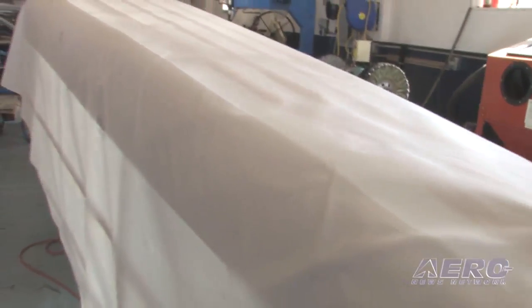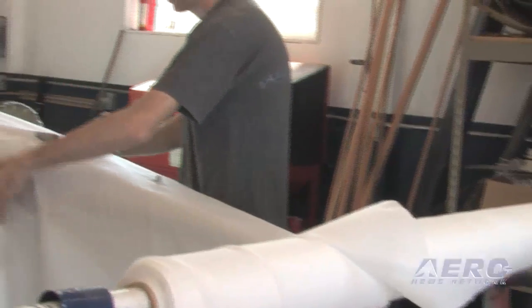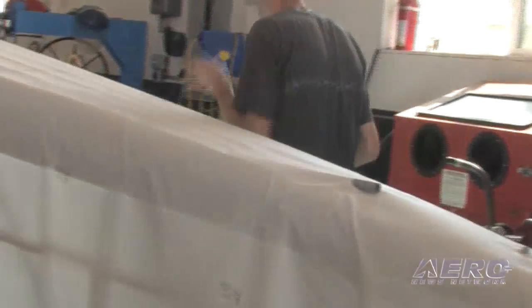We always use the blanket method because we buy the hundred yard rolls of fabric and just roll it out, and it allows us to do a couple things. One, we get a better fit with it and we can change what fabric is on it. On the bottom of this, this is the heavier weight fabric — this is Seaconite 101.